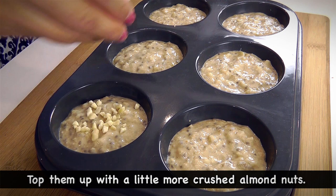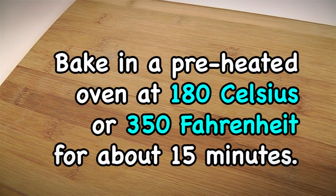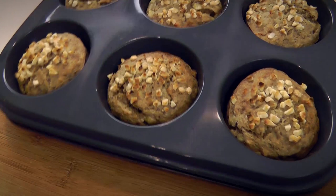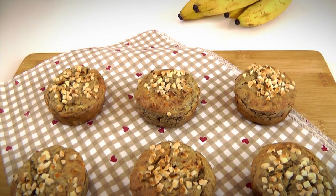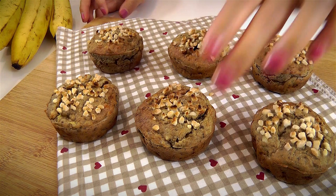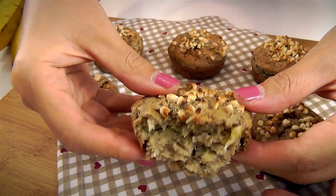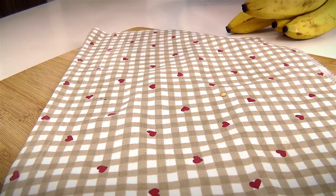Bake in a preheated oven at 180 degrees Celsius or 350 degrees Fahrenheit for about 15 minutes, until a toothpick inserted comes out clean. Once they're done, your house will smell of freshly baked muffins. If you love the crunchy texture of nuts, you will love this recipe. Every bite is filled with almond nuts and the sweetness of bananas. Allow them to cool down for about 5 to 10 minutes before serving.